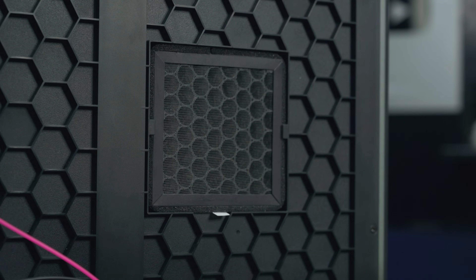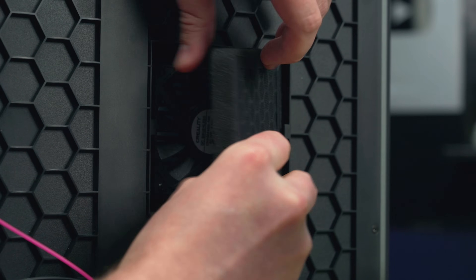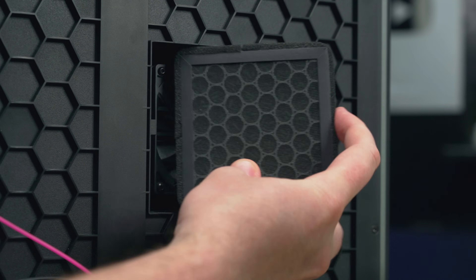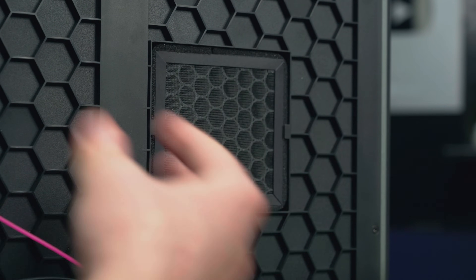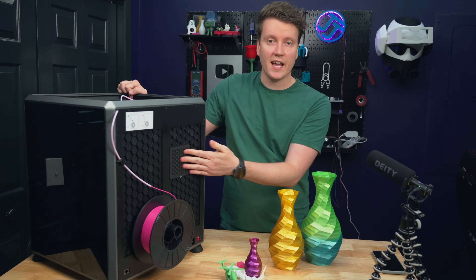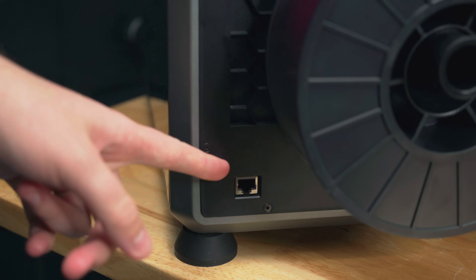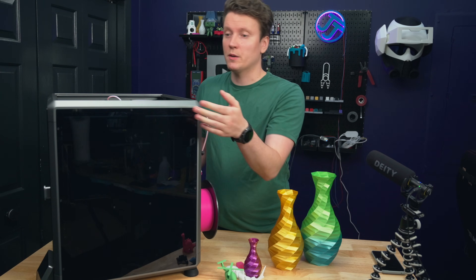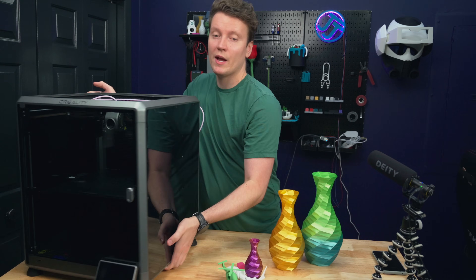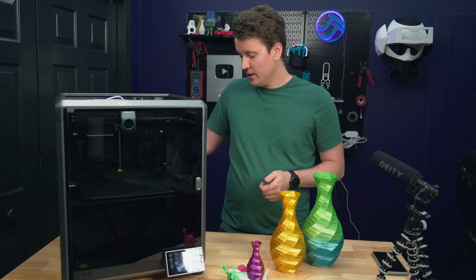A few other new features around the back: there's an activated charcoal filter, which is a nice thing to have — I always like having filters on my printers. There's also an ethernet port, which is great for people who don't have reliable Wi-Fi in their garage or workshop. A lot of people don't have good Wi-Fi wherever they keep their printers, so being able to plug in physically through ethernet is really useful.